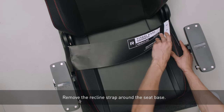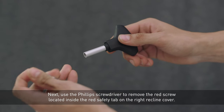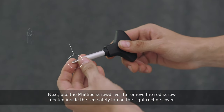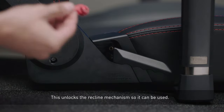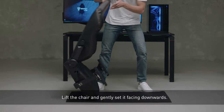Remove the recline strap around the seat base. Next, use the Phillips screwdriver to remove the red screw located inside the red safety tab on the right recline cover. This unlocks the recline mechanism so it can be used. Lift the chair and gently set it facing downwards.